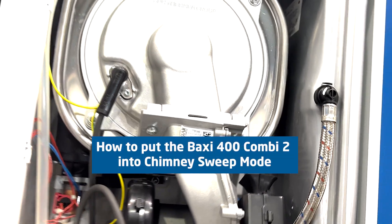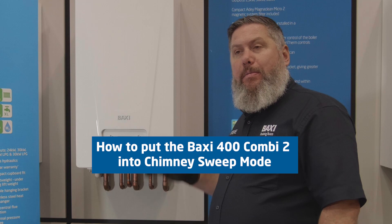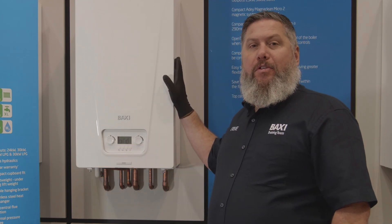Hi, my name's Steve, part of the Baxi training team. Welcome to this week's Training Tuesday here at our Dartford Training Centre. This week we're going to be looking at our Baxi 400 Combi 2 and how to put them into combustion mode, commonly known as chimney sweep mode.